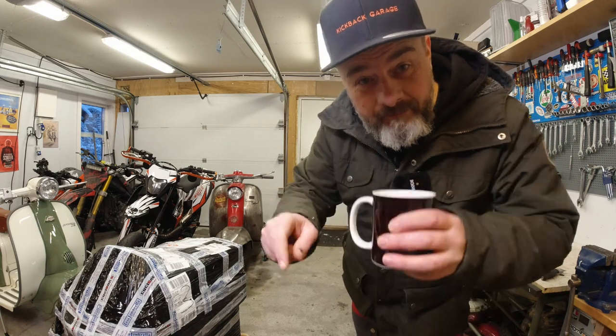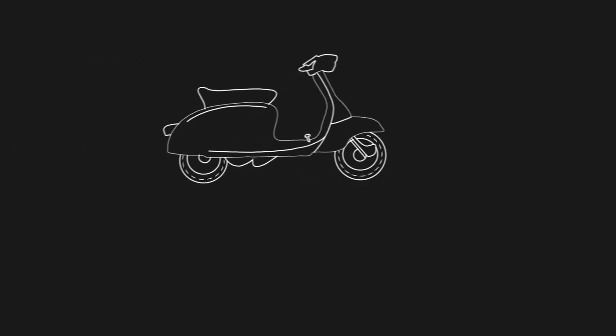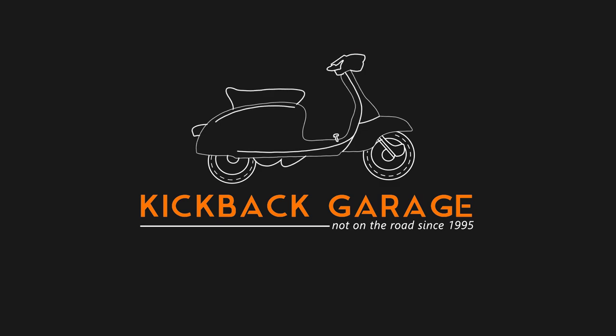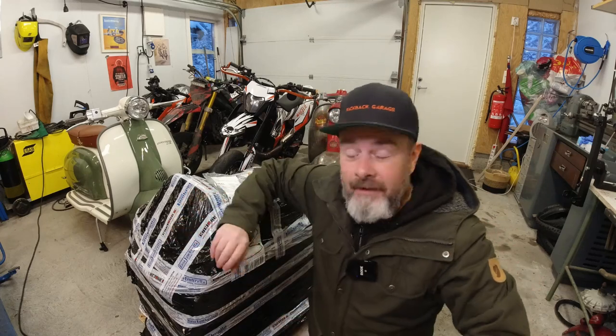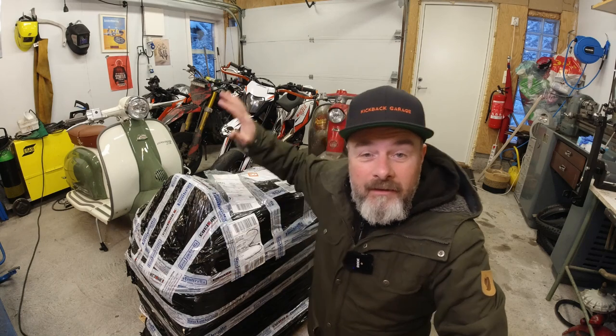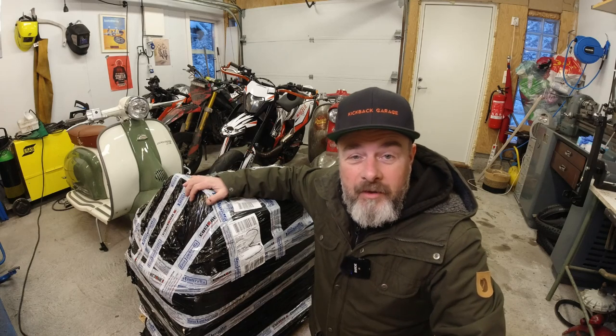Grab the old coffee. Well, this is an unboxing. I was really, really fortunate to be commissioned to build a brilliant engine out of all these parts that I've got here.